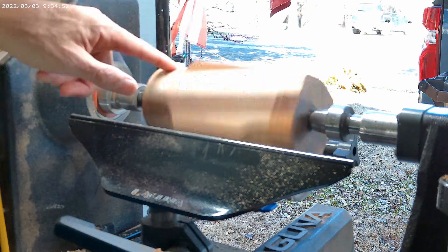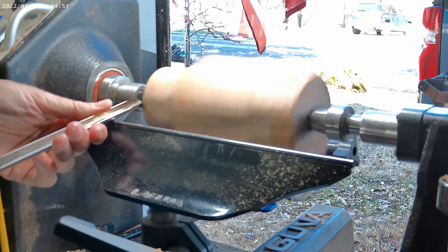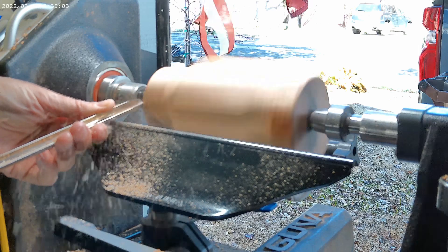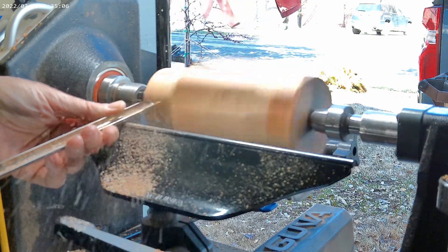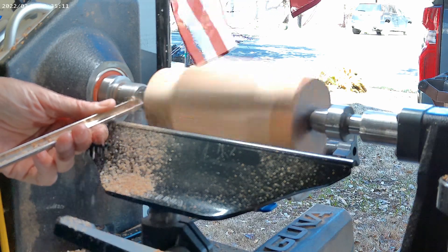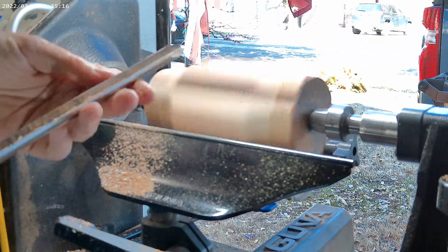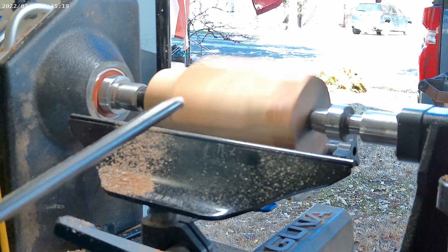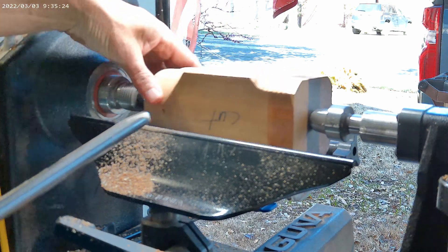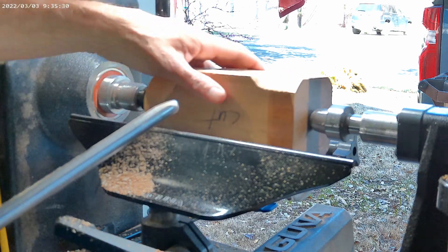Now let's look over here on the rounded surface. I'm making pretty aggressive cuts without any difficulty. I do need to sharpen it, but it leaves a nice finish so that minimal sanding can get it prepped for however you're going to finish it.